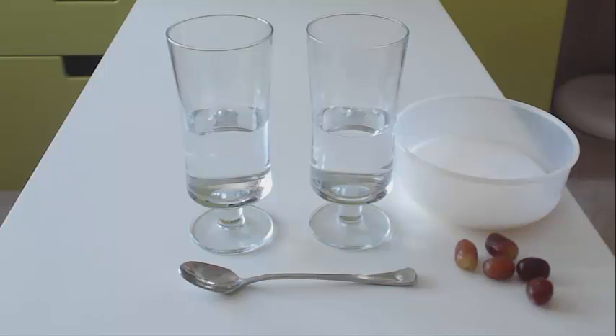but I've never given it much thought whether a grape will sink or float if you put it in plain water.